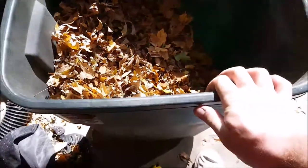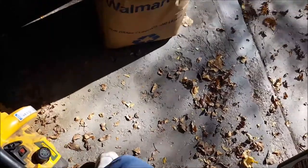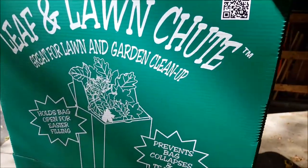I went out and got a 30-gallon bin — it doesn't really matter what kind it is, it can be round, rectangle, whatever shape you want, just something that this mesh will fit on top of. Another thing that makes packing the leaves easy is one of these lawn garden chute things. You put it on top of the bag and the three sides allow you to dump the leaves from the bin directly into the bag without spilling all over the place. It's like a buck or something.